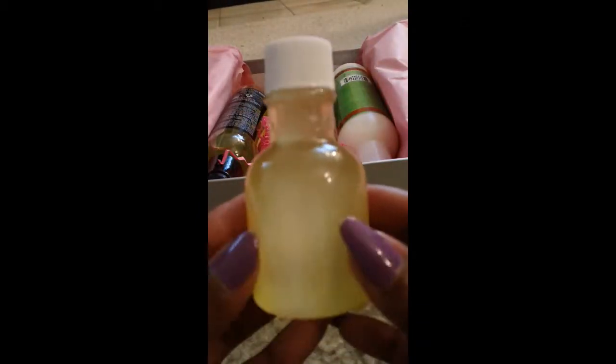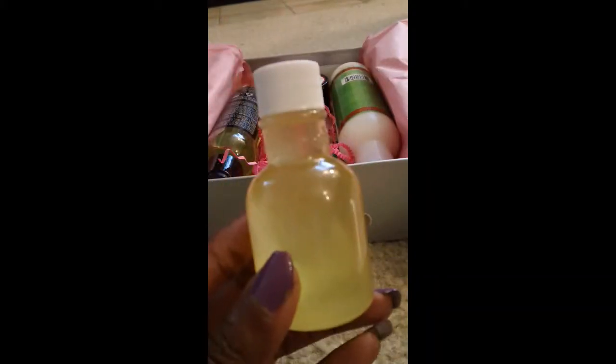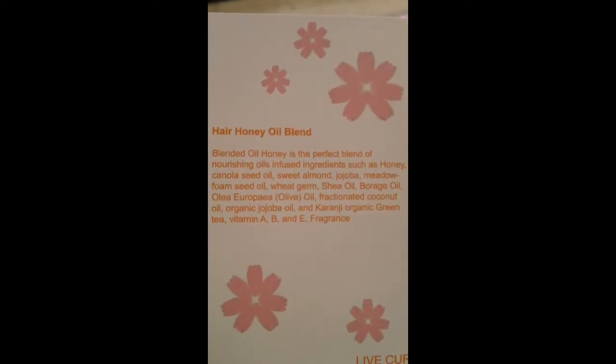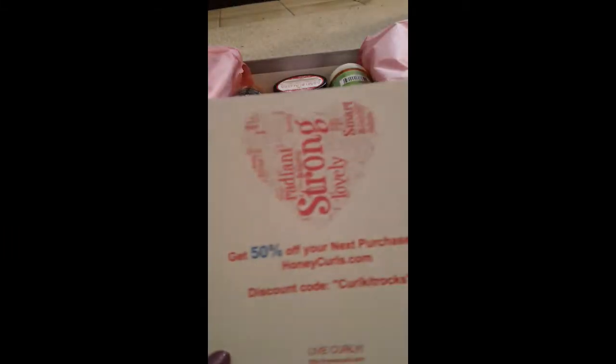Next up is a bottle of oil — there's no label on it, but this is from honeycurls.com. It is the Curl Kit sample of the Hair Honey Oil Blend. It has some good things in it like shea oil, jojoba oil, olive oil, vitamin A, B, and E, and green tea. It's just a bottle of oil, which is great — I'll be using this to seal my hair. On the other side there's a coupon for 50% off at Honey Curls.